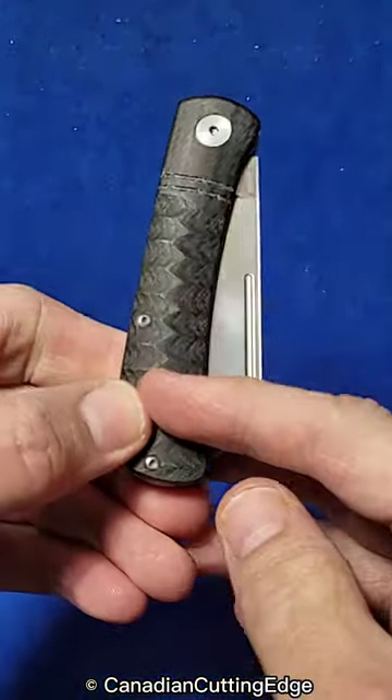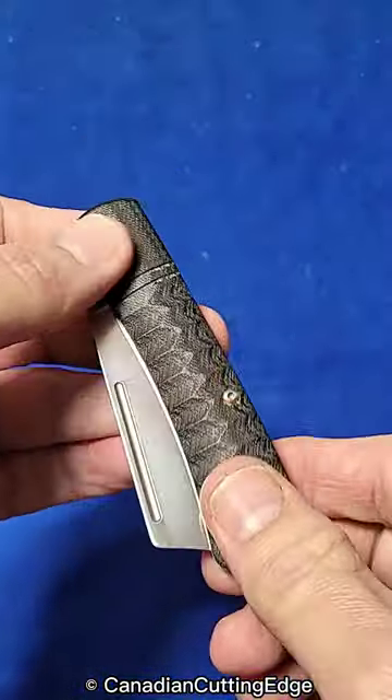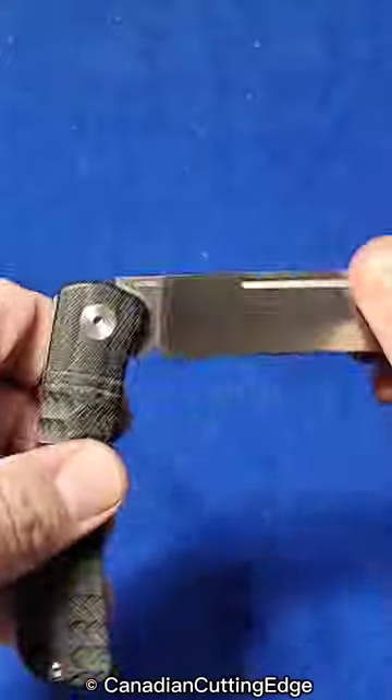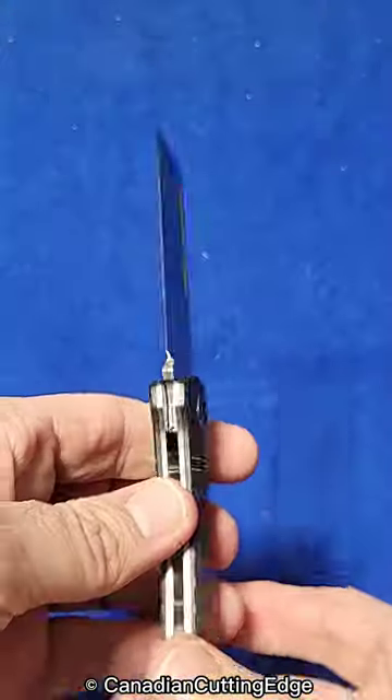We've got micarta — that's the lower cost way, in the low 50s for this. And a little bit more money if you want carbon fiber with color in it, either gold or red. And 14c28n stainless steel blade, hollow grind on the retail versions.